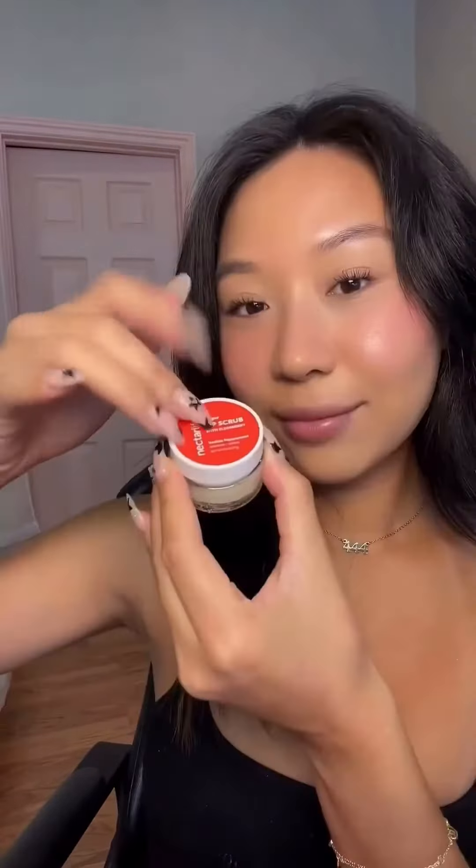Okay, so this is their vanilla peppermint sugar scrub — this will be great to help me exfoliate. Gotta keep our skin soft, you know. This one has coconut oil in it as well. And this is their vanilla peppermint lip scrub. I'm so excited for this — it'll be great for exfoliating the lips and keeping your lips nice and soft.